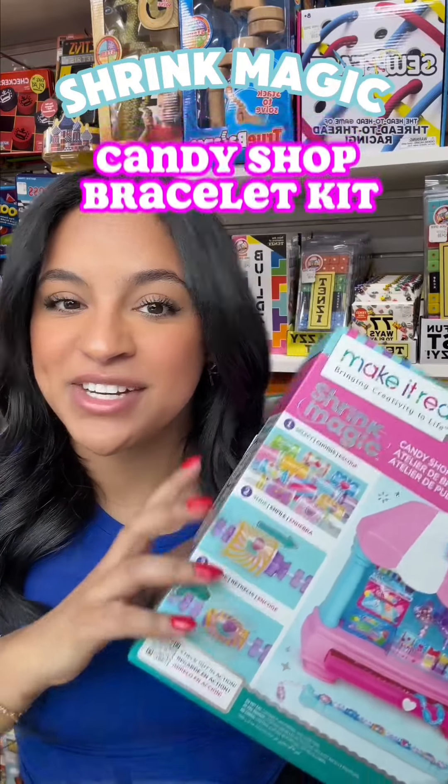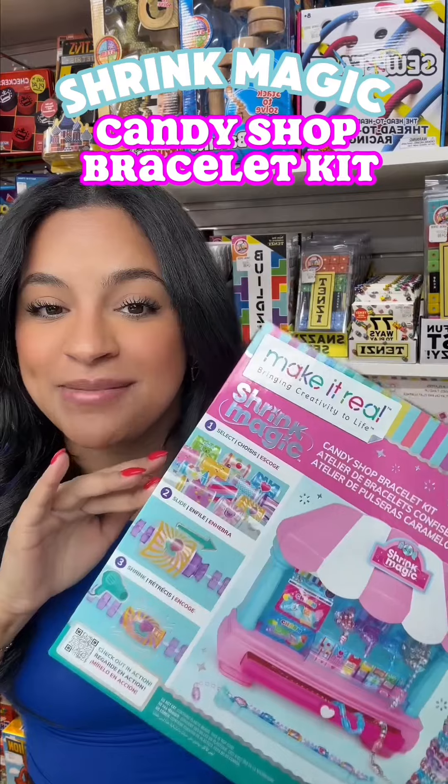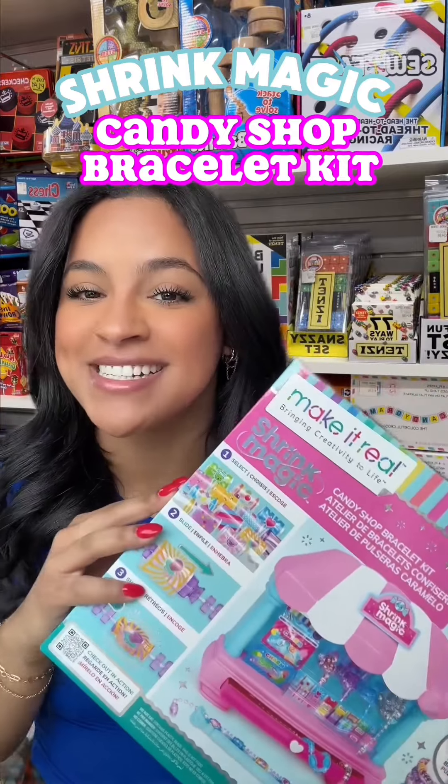Hey guys, I wanted to talk about the Shrink Magic product that is at Learning Express. It is a bracelet making kit with a little bit of a twist, so let's make a few bracelets together.